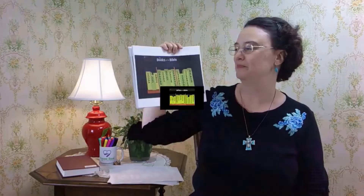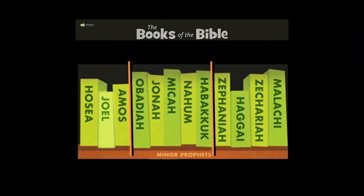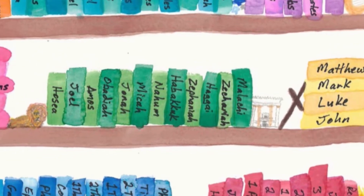Attention. Present Bibles. Malachi. Start. [10 seconds] Zechariah, Malachi, Matthew. Hosea, Joel, Amos, Obadiah, Jonah, Micah, Nahum, Habakkuk, Zephaniah, Haggai, Zechariah, Malachi. These are the books of the Minor Prophets.